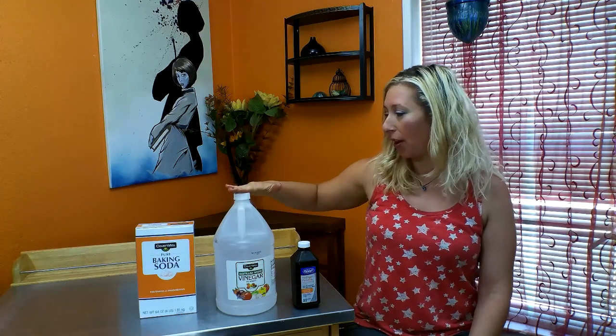You can repeat the peroxide, the vinegar, and the baking soda as many times as necessary until it's clean. Then I just like to put it on a little towel and put it in the sun and it will dry.